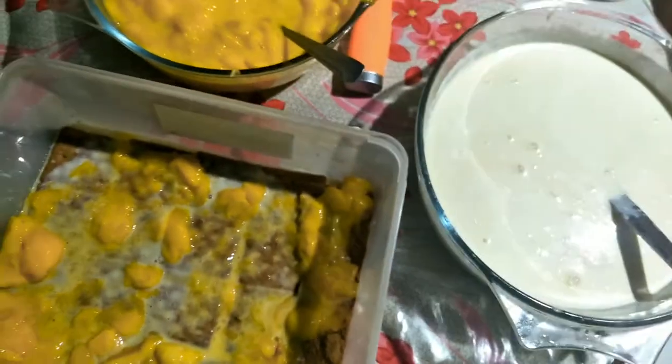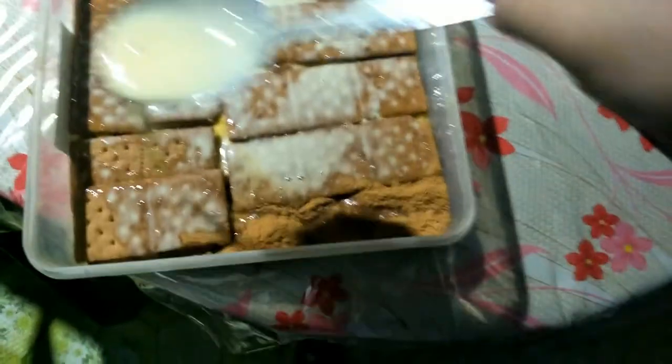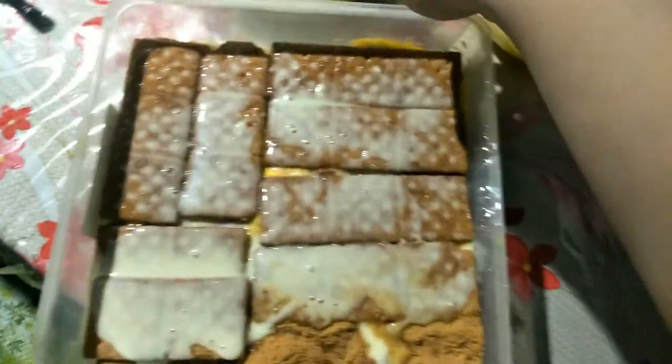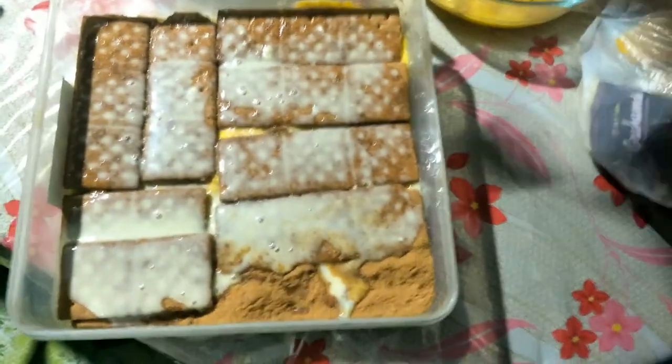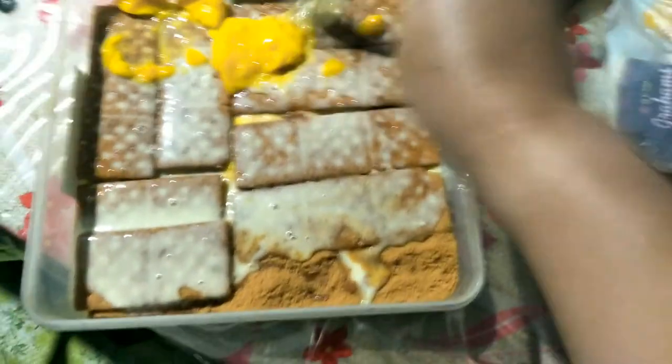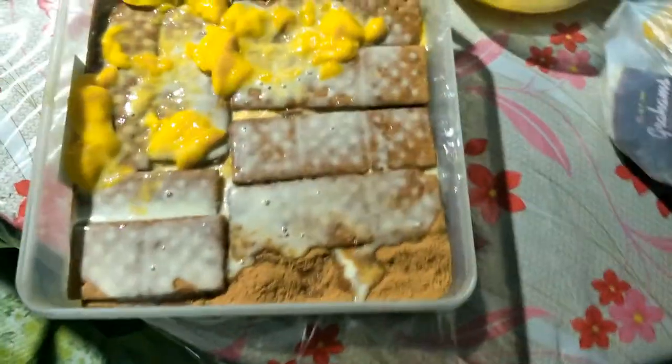Excuse me guys. Next would be the grahams — that would be the second layer. So this is now my sixth layer, guys. That would be my six layers. As I said, it depends on you how many layers you want when making mango float.